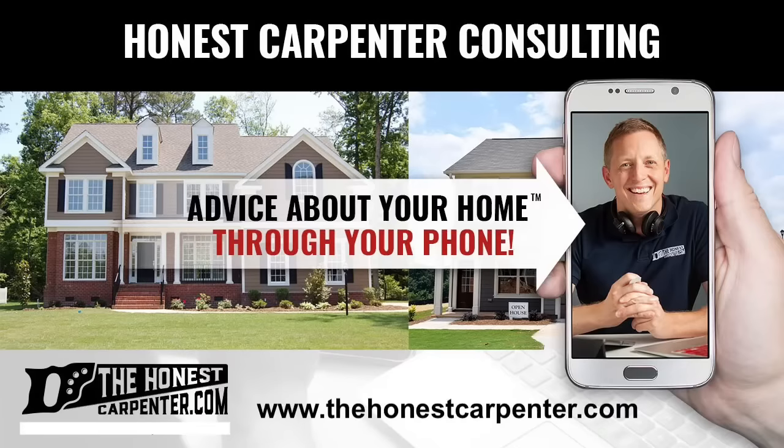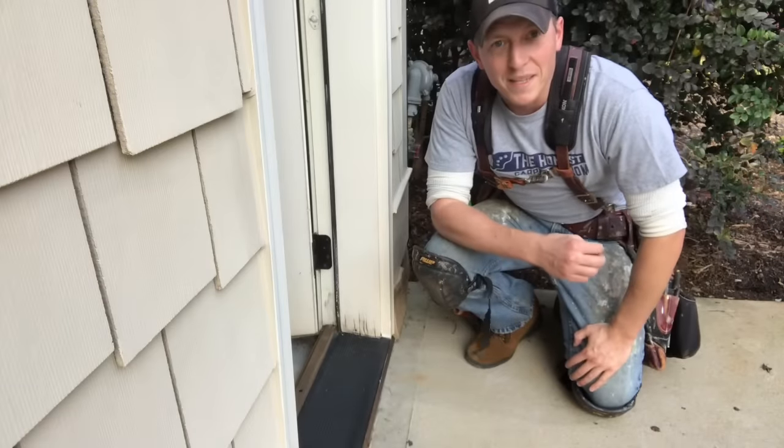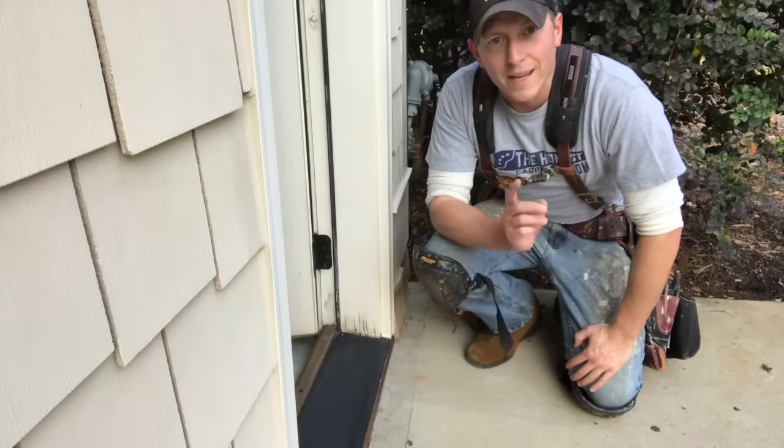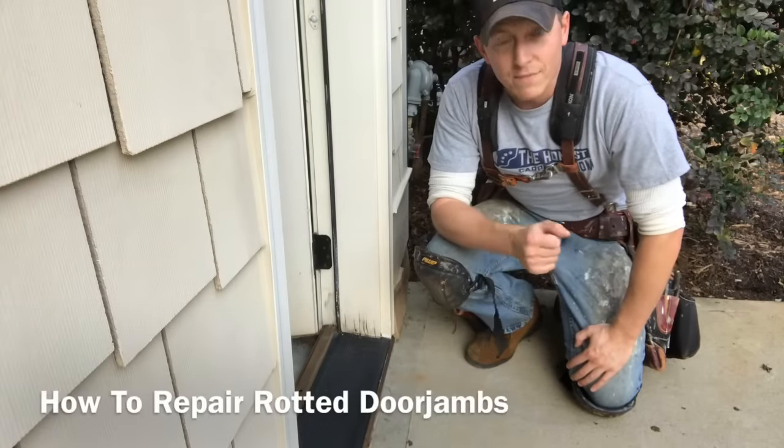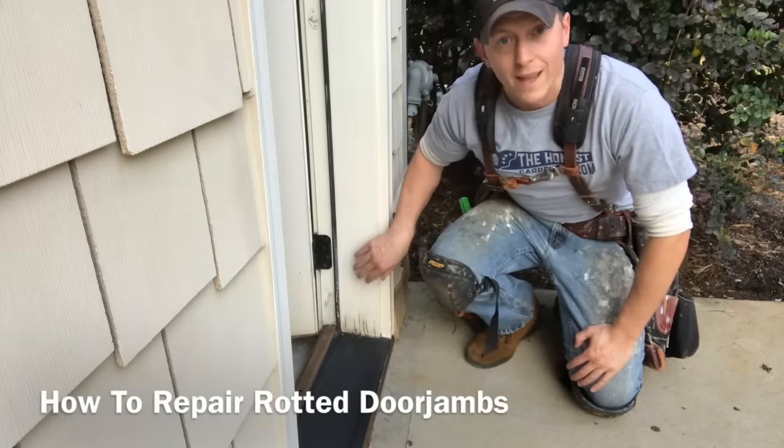Hey everybody, I'm Ethan James with thehonestcarpenter.com and Honest Carpenter Consulting, and in this video I'm going to show you how to fix or replace rotted portions of door jambs like this one.